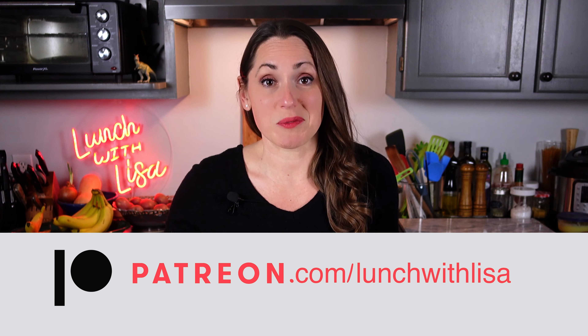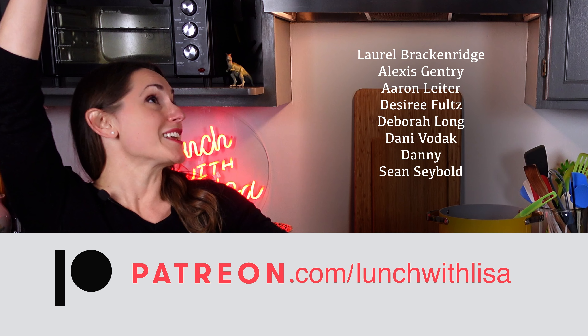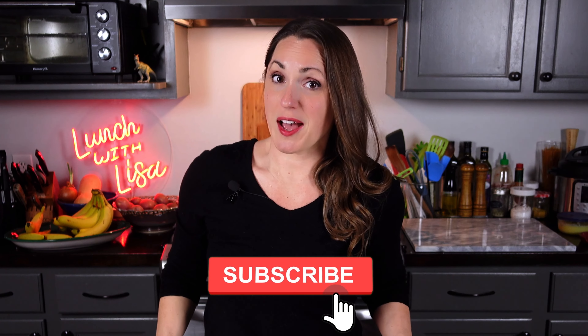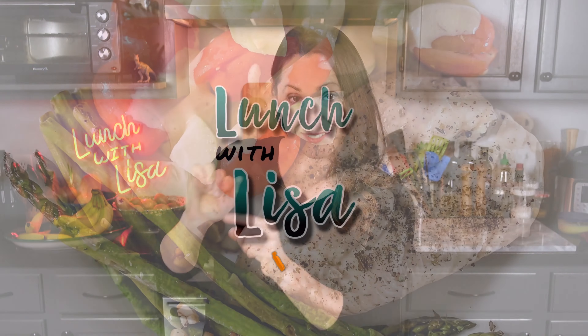If you like what you see and want to see more, there's a subscribe button right down below — go ahead and smash it. If you want to support me, you can shop at any of my affiliate links below and I might receive a small commission, or you could become a patron at patreon.com/lunchwithLisa and watch all my videos one week ahead of time. It's always free to like, comment, and subscribe — I'll see you in my next video. It's Lunch with Lisa!